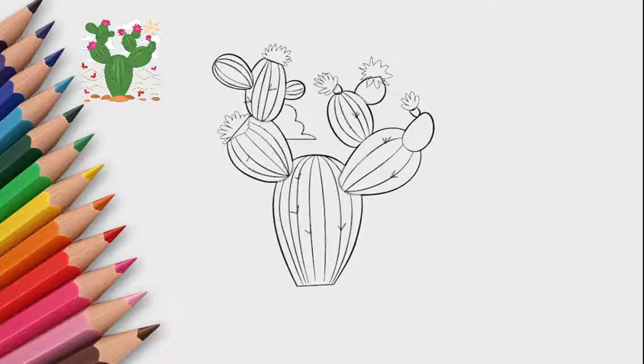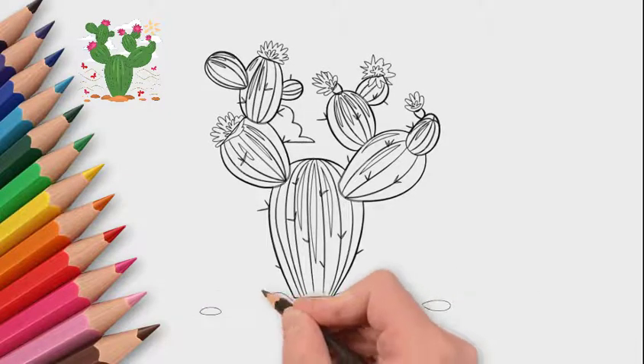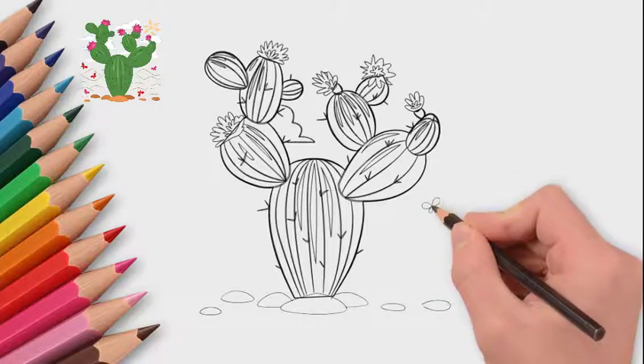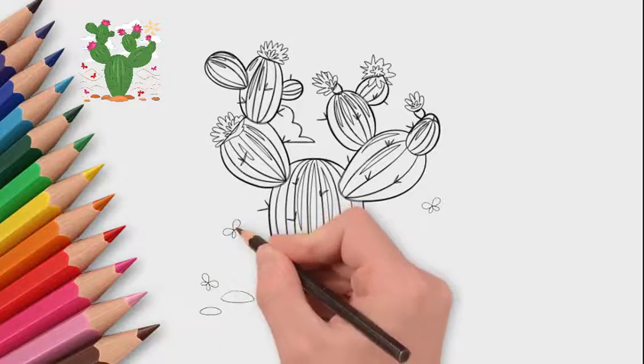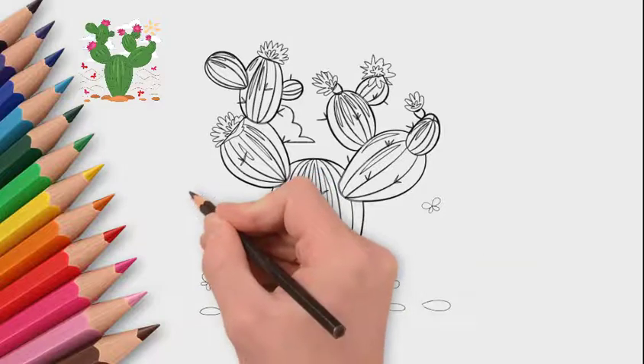Around the cactus, draw the place where our cactus grows. Draw butterflies around the cactus — they fly to the flowers. Now let's draw sand and stones. Our cactus grows in the desert.